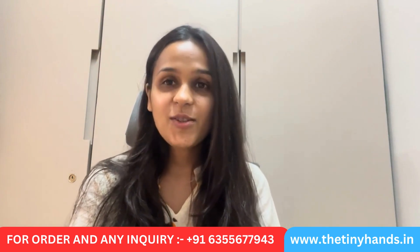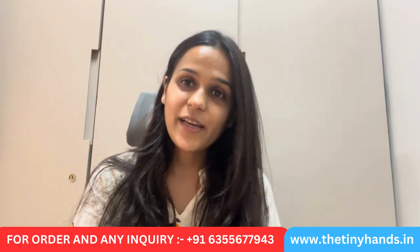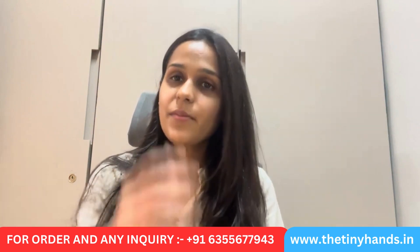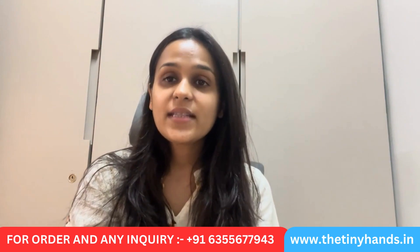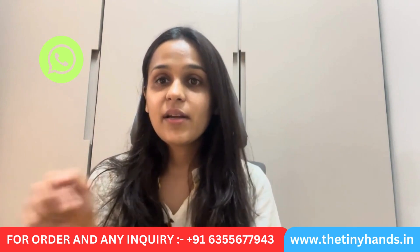If you like this video, please hit the like button and don't forget to subscribe to our channel. If you have any inquiries, you can connect with us on WhatsApp — we are very active there. You can also connect with us on Instagram and Facebook. We are readily available for you.